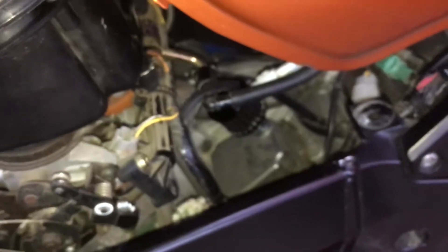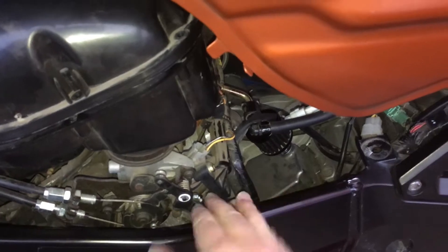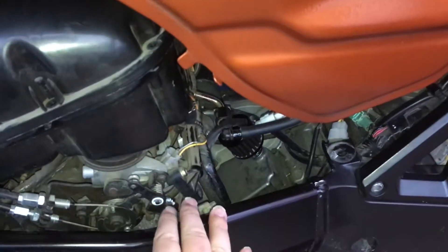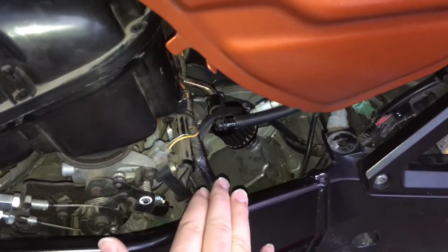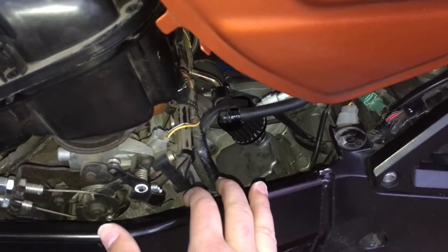Whatever you end up doing — whether you run the hose from your PCV to your PAIR to maintain vacuum and to stop the popping, or just do a PCV delete as I have — I hope it works out for you and I hope this helps you along.